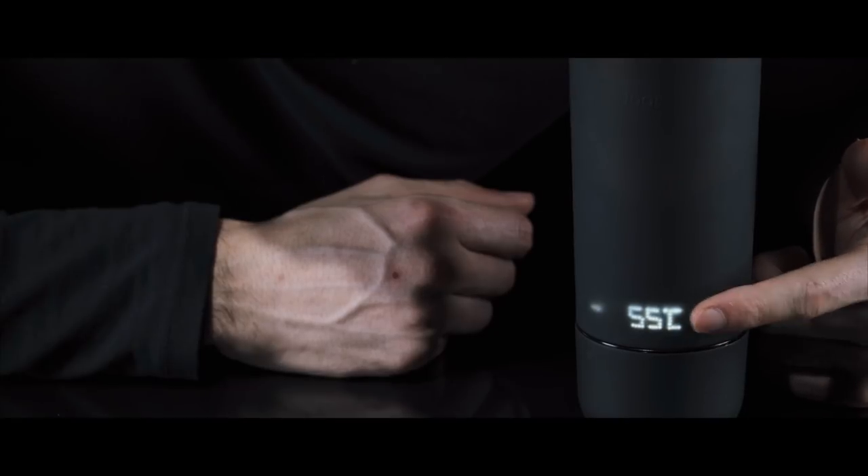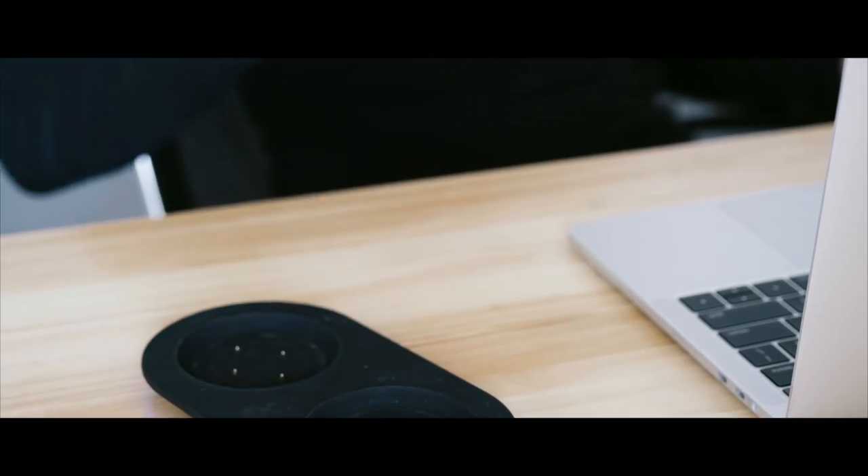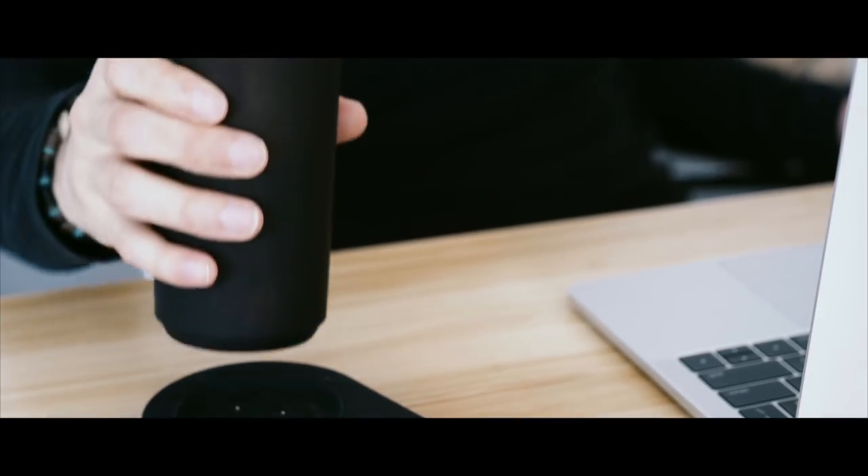Press the plus and minus to your favorite temperature and wait 10 minutes. Mug-O is not only very practical, but it is also perfectly designed.